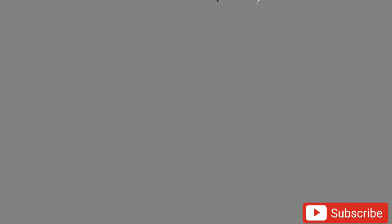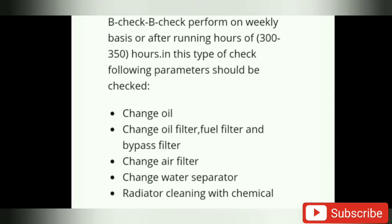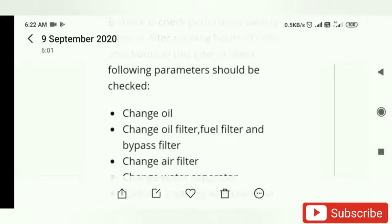I will check the high level. I will check the A check, B check, C check, and D check. B check is a 250 hours of engine. We have control and monitor when we are running hours.